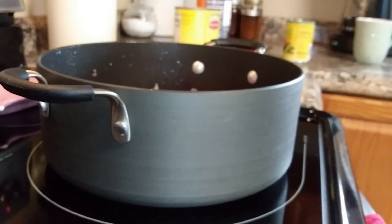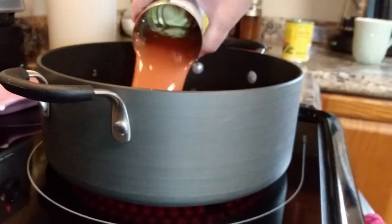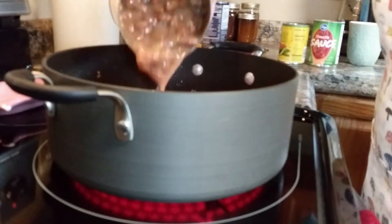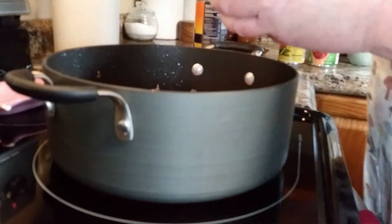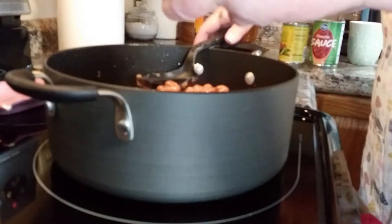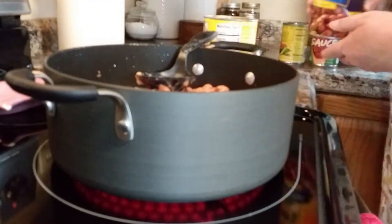Then you'll fill that can up pretty much all the way with water, sloshing it around, and add that into your chili. I like mine a little bit thick, so I don't put in a whole lot of added water. Add in your large can of pinto beans — sometimes you really have to work on them, they get thick in those big cans — and then add your chili beans.